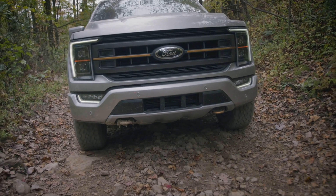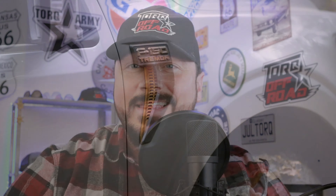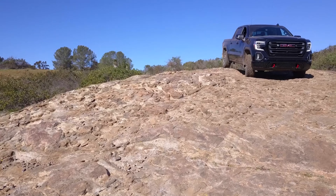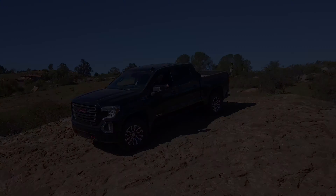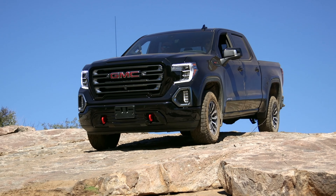As a truck guy, finally Ford is bringing something to compete against the Ram Rebel, the Chevrolet Trail Boss, or the GMC Sierra AT4. One of the main reasons why these packages are so popular is really because they're more off-road capable, but with no sacrifice on payload and towing capacity.